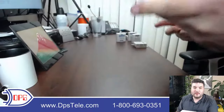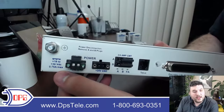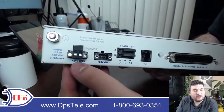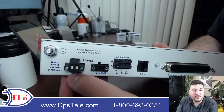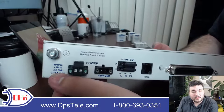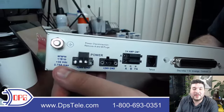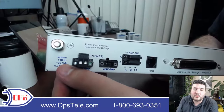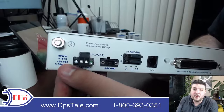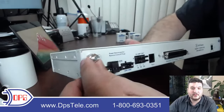Now let's flip around to the back panel. This is a plus 24 volt model, though we also have Neg 48 and plus 12 — a variety of different power inputs available on different NetGuardian models. This one has a pretty wide input voltage range because we always want to be the last thing to fail. So if anything's going wrong with your power system, we can tolerate a pretty broad range. There's also a grounding lug to tie into your grounding system.